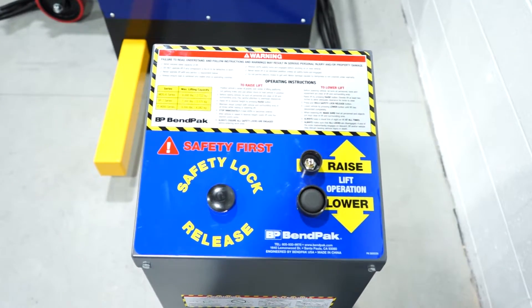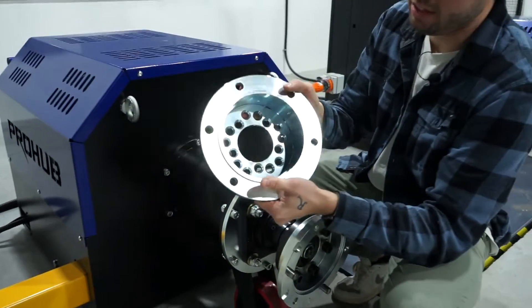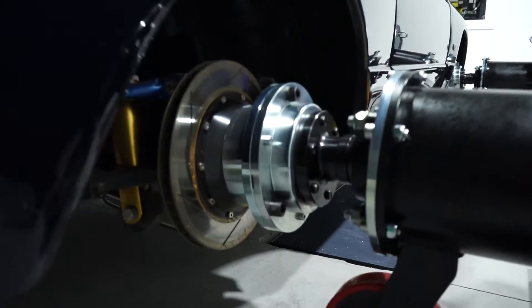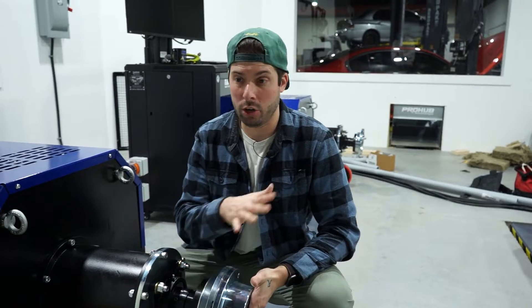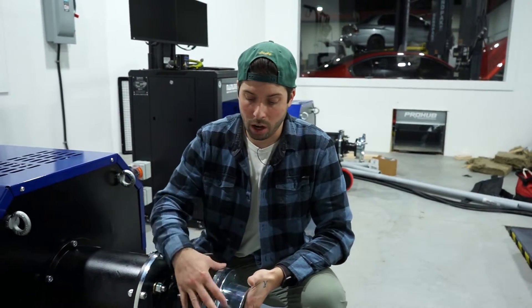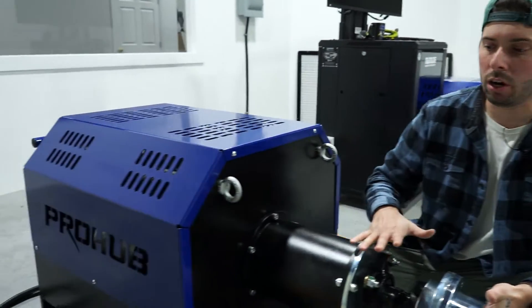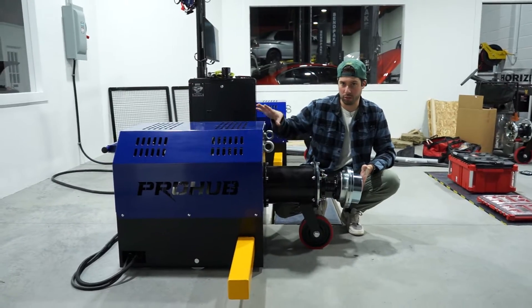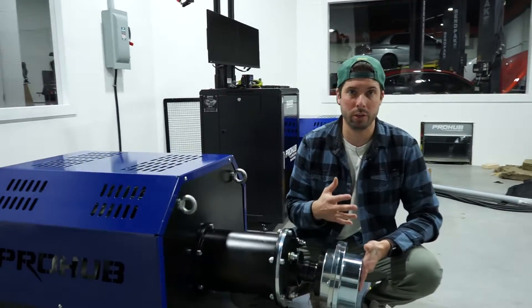With a hub dyno, we don't need any straps at all. We use a scissor lift to elevate the car up in the air, then we bolt a hub adapter plate — depending on which bolt pattern you have, we have different ones — onto the car, and then this connects onto the rolling pieces. The car is stationary; there are no straps needed. Once these are bolted down fully, the scissor lift goes down and the large legs fold out to make sure the car doesn't move at all. There's no need for straps and no need to worry about tires.